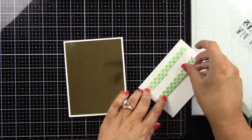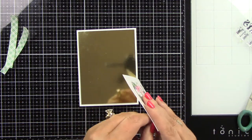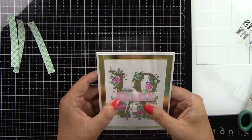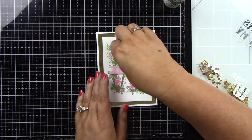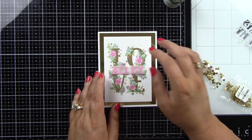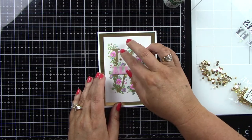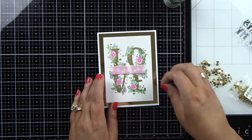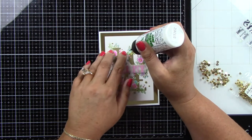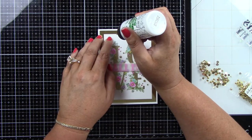I've trimmed the panel down quite a bit smaller, added a gold mirror matte to a white A2 size card base, and added some foam tape behind this card panel and centered that in. Now we've got some real beautiful dimension. I'm going to come in with some gold foil pieces from Studio Katia and add a few of those in and around, using the Barely Art liquid glue to adhere those down. I really wanted to keep in the gold theme, but pink sequins or blue — any of the colors you used would be absolutely gorgeous.